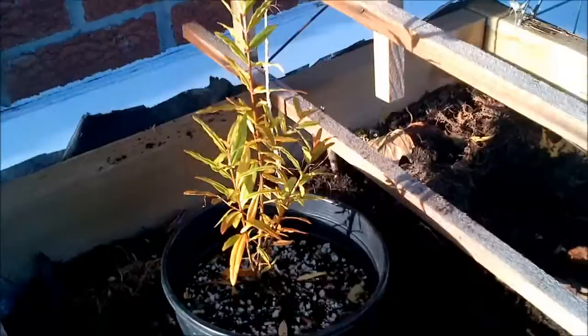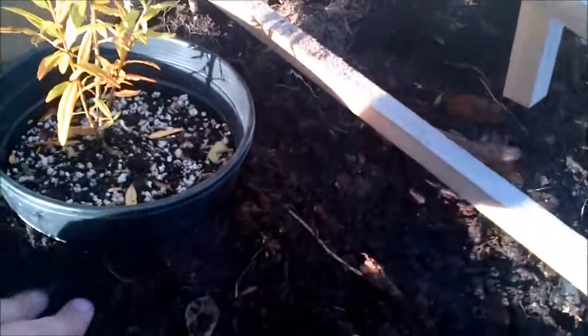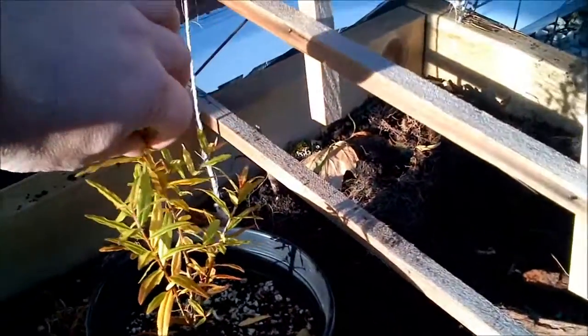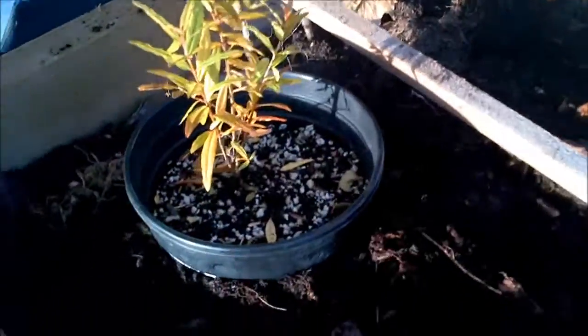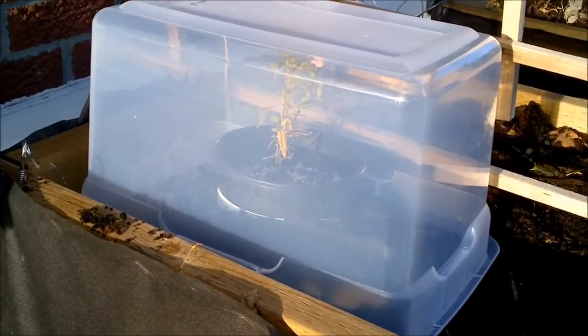I grew these from seed in the late spring and transplanted them into this pot — I just reused the pot. I'm going to plant it a bit deeper so that works better. I've got it tucked in, and I think I'm actually going to top this just so the top isn't touching the cover. I also like that I have it positioned here so I can look out the window and keep an eye on it, see how it's doing.